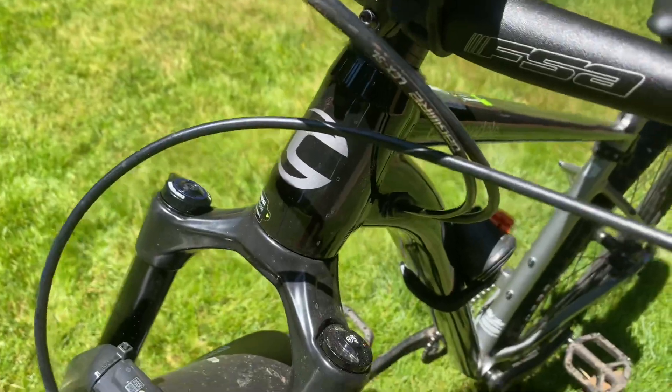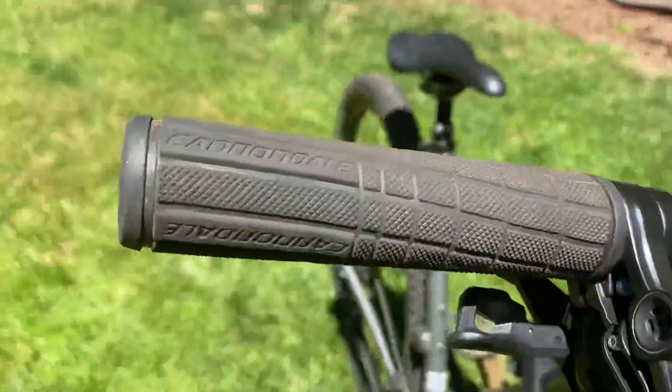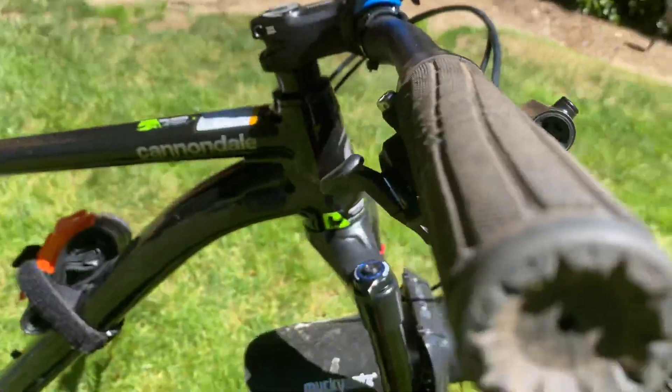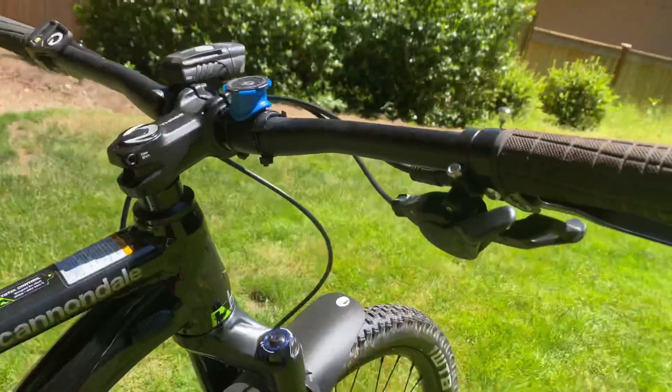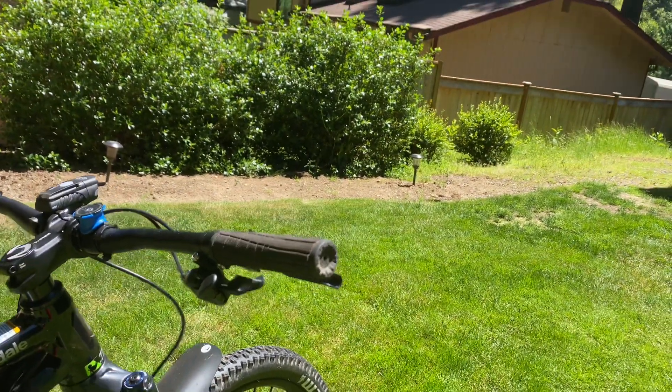We have some Shimano brakes — I do not know in particular what type of brakes these are. This bike is internal cable routed. We have some Shimano Deore shifting, but it's a one-by setup up front — I do not know the exact part.